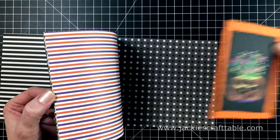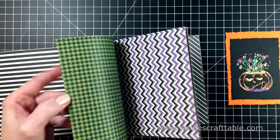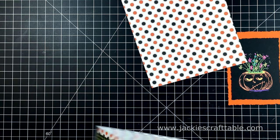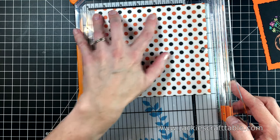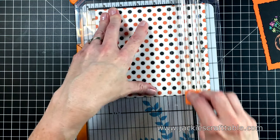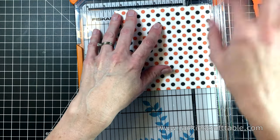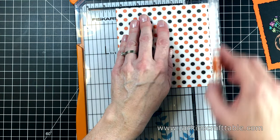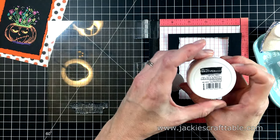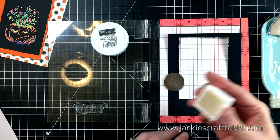I chose a piece of patterned paper to put behind my pumpkin and I'm going to cut that down to five and a half by four and a quarter — this will match my card base perfectly. I'm going to use a white card base for this card. My next step is to stamp out my sentiment. I'm going to use the one that says pumpkin hair don't care, stamping it onto my leftover piece of black cardstock.